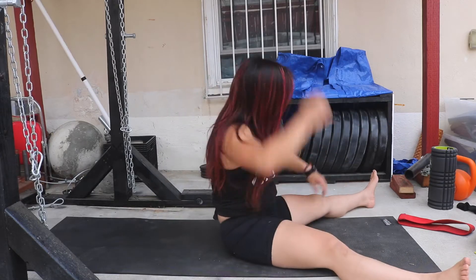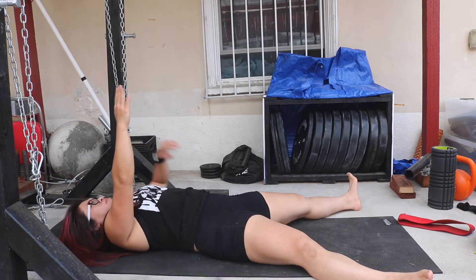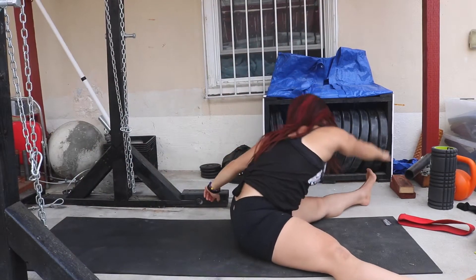This is the sit up, reach across. As simple as it is, you're going to have your legs in the shadow position, and you're going to sit up and reach across, just like that.